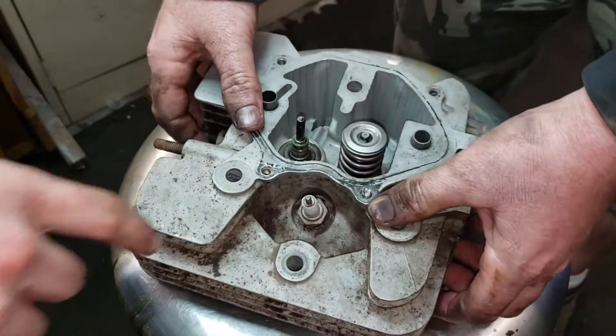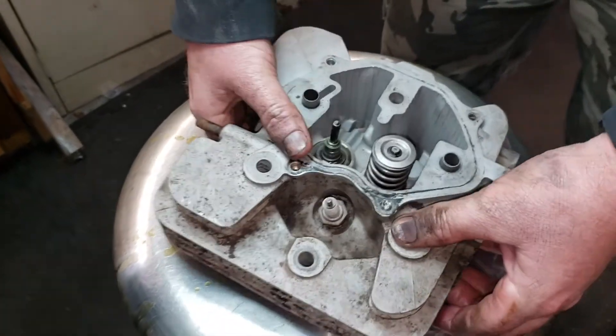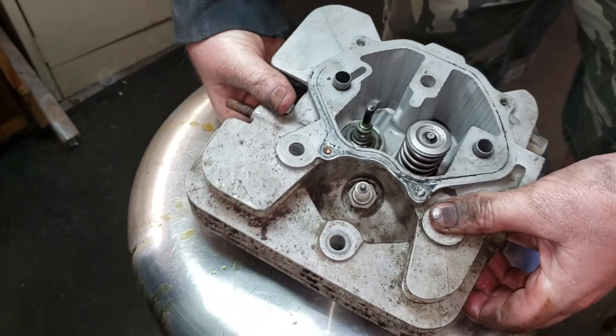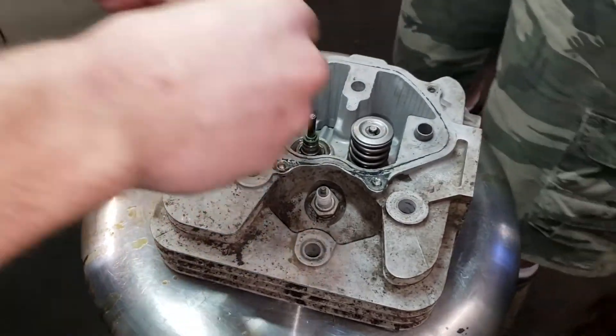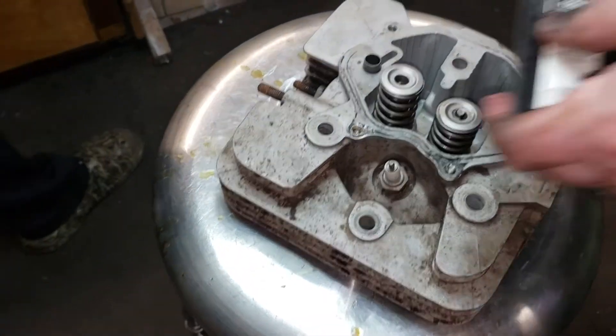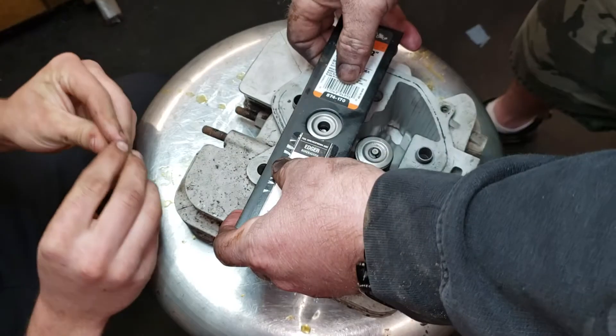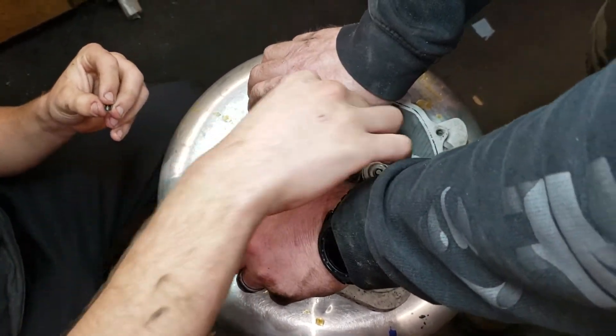We put new valve seats on there. We've got our new valve stem on there. Okay, go ahead and put that on there, Matt. All right, and get your keepers. We're going to go ahead and use our compressor.